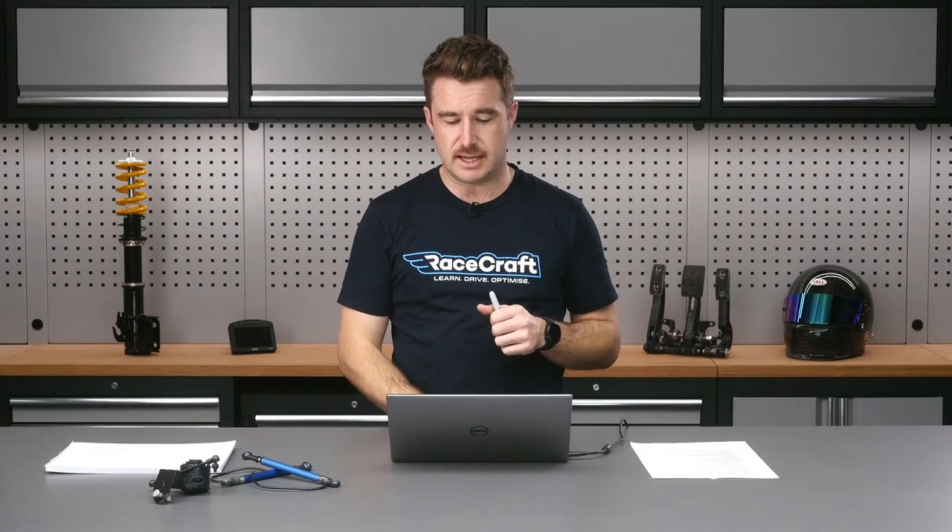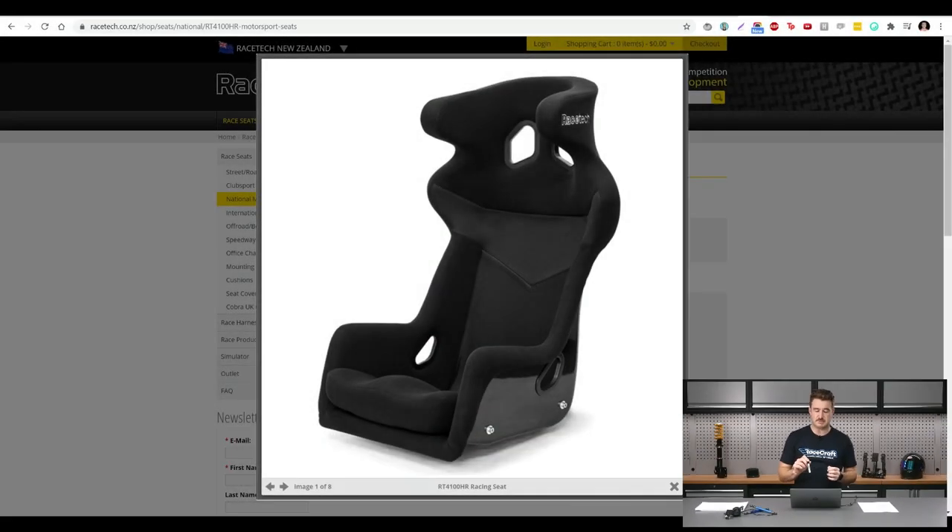I just jumped across to the Racetech website to show you a little bit of detail about the seat and a particular safety feature. Racetech makes a really high quality product — they're New Zealand made but used in all sorts of really high level cars. I'm pretty sure Porsche, Aston Martin, and lots of other companies build their factory GT3 and GTE cars with Racetech as factory equipment. It's a very well respected brand in the motorsport industry. The seat has a side head restraint system to protect your head from moving too much laterally in a crash, which is really common in race seats these days.